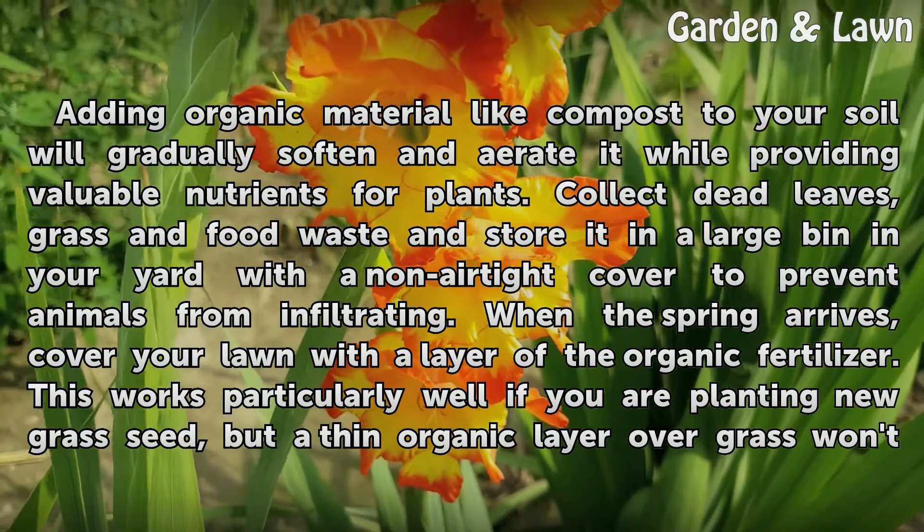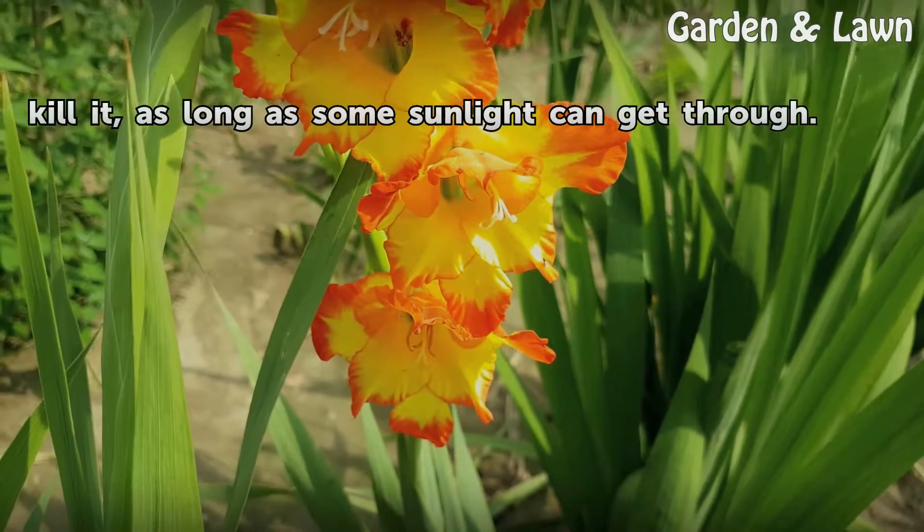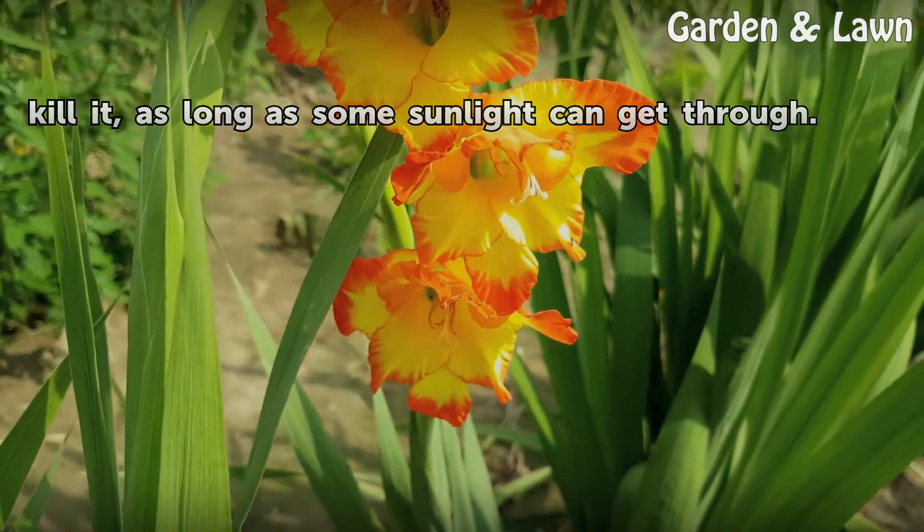This works particularly well if you are planting new grass seed, but a thin organic layer over grass won't kill it, as long as some sunlight can get through.